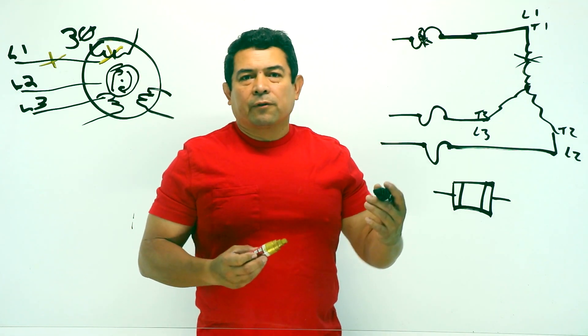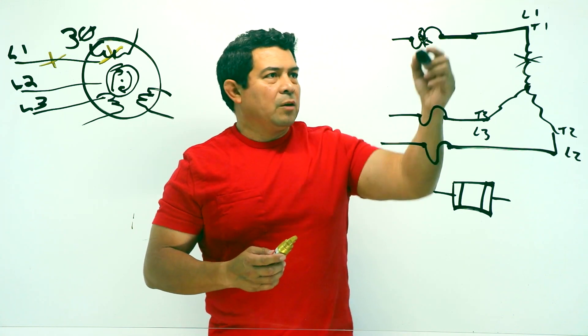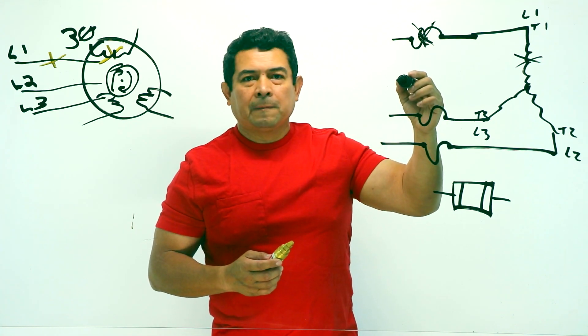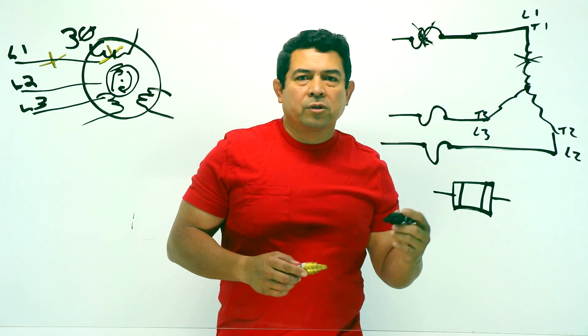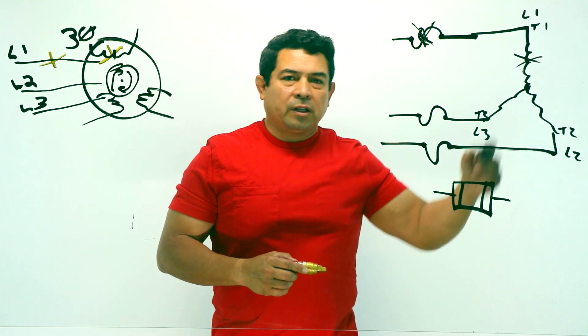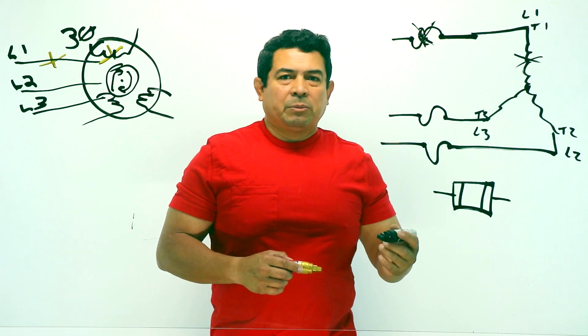That's why when you have, let's say for example, a chilled water pump, and one of the fuses blows, it won't start up. But if it's running and one of the fuses blows, then it's going to keep going and keep running, but the amperage is going to be higher.